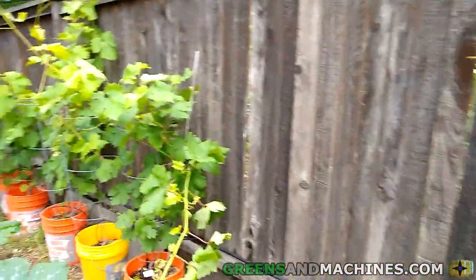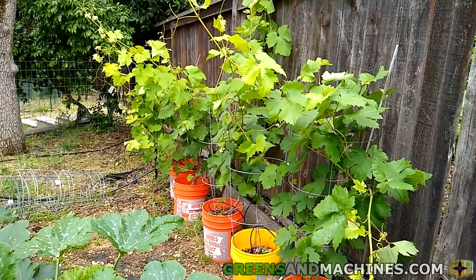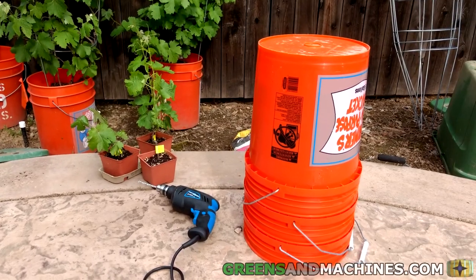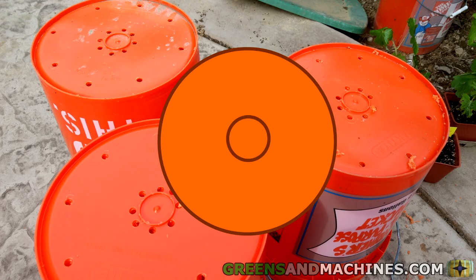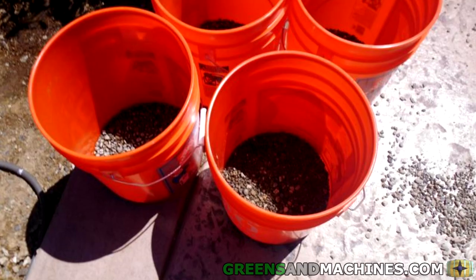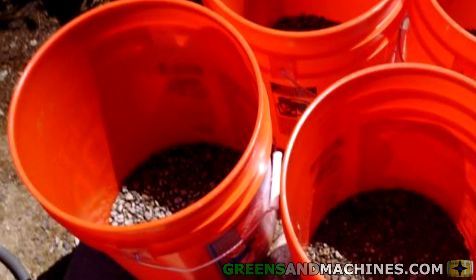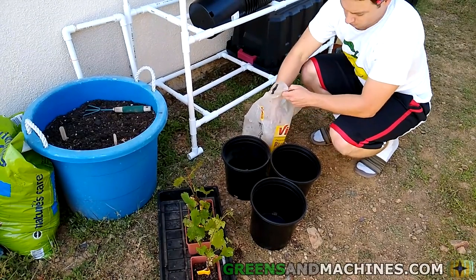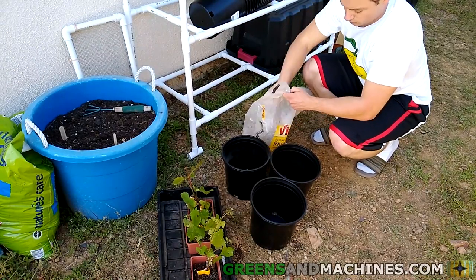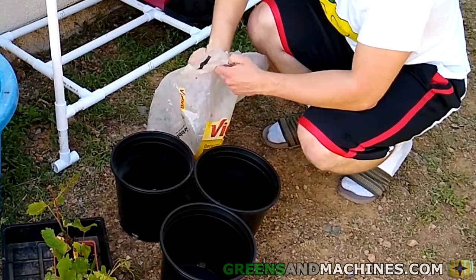The container setup is identical to how I set up my buckets for my container vineyard, but we'll go over it here in this video again. First, we need some drainage. If your container does not have drainage holes, drill some in the bottom of your container. I've included a diagram here of how I spaced the holes. After removing any excess plastic around the holes, I filled the bottom of the bucket with some pea gravel. Pea gravel helps with drainage. I know some gardeners that mix in rock dust with their soil to provide minerals to their plants, and I have a feeling that this layer of pea gravel has a similar effect.